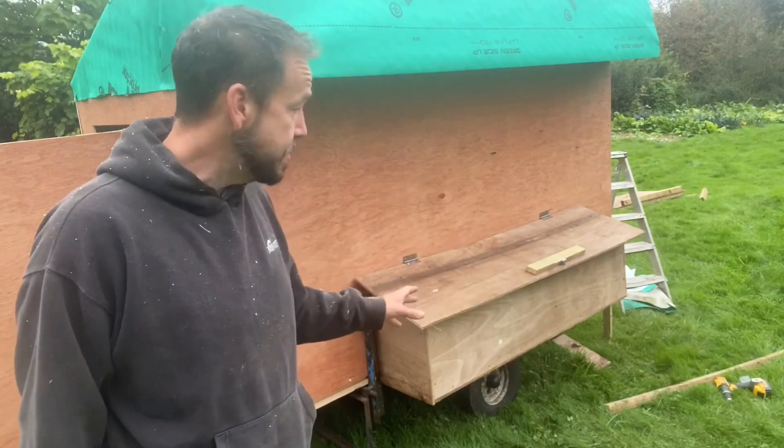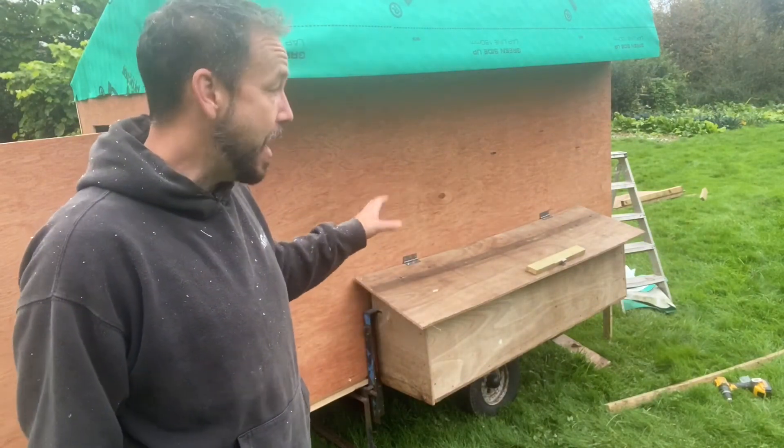We've only got two jobs left to do: build a mini door somewhere in here for the hens to get in and out, and build some perches — that's it. I'm just taking a walk to find those perches. A couple of weeks ago we dropped a couple of small oak trees up in the wood, so I'm hoping we can find three perches long enough to reach from one side of the trailer to the other and thick enough to support the birds.